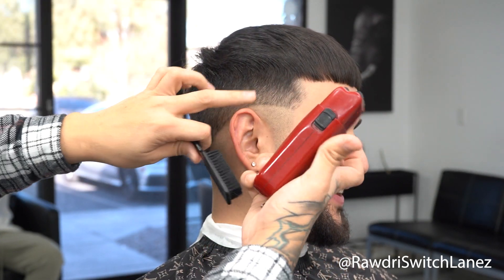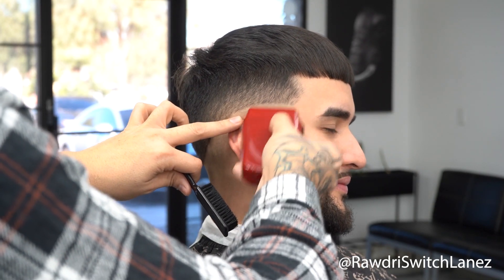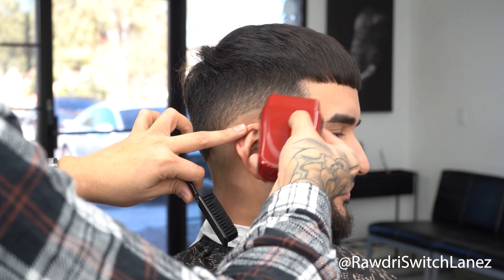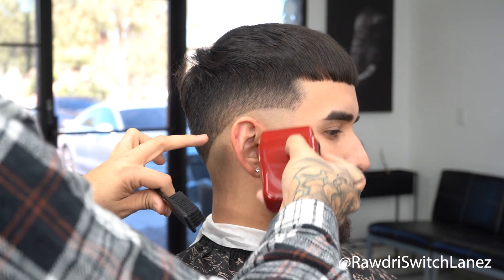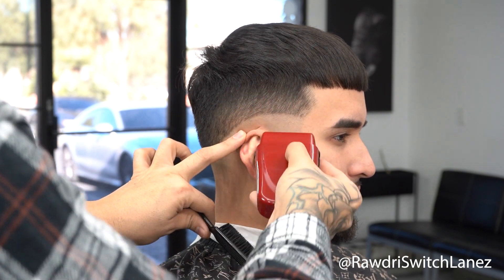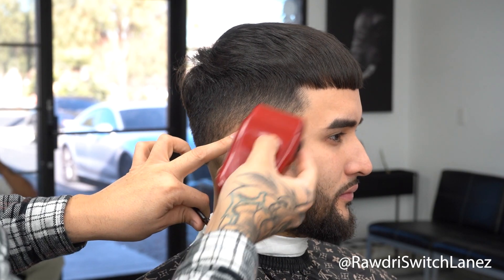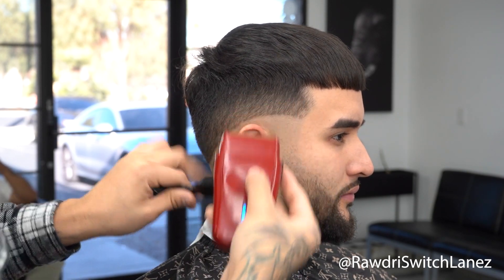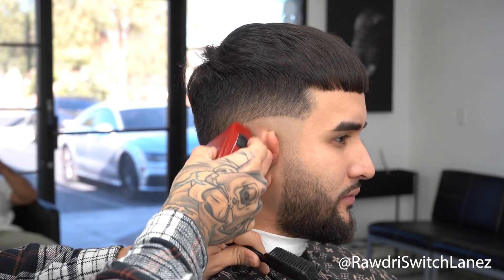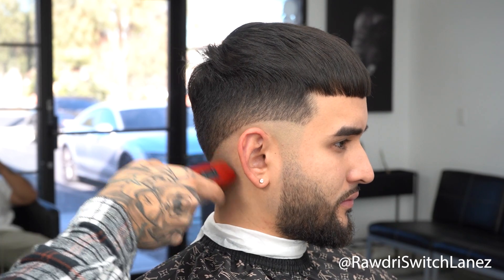I usually like doing the shaver part at the end, but right here we're doing it in the beginning, getting a base. As we get towards that guideline we flick it out, because you don't want to create a harder guideline right there. Whenever you're doing the shaver part, make sure you work towards the bottom and then as soon as you're going towards that guideline you're flicking out, so you don't put a very hard guideline in there.